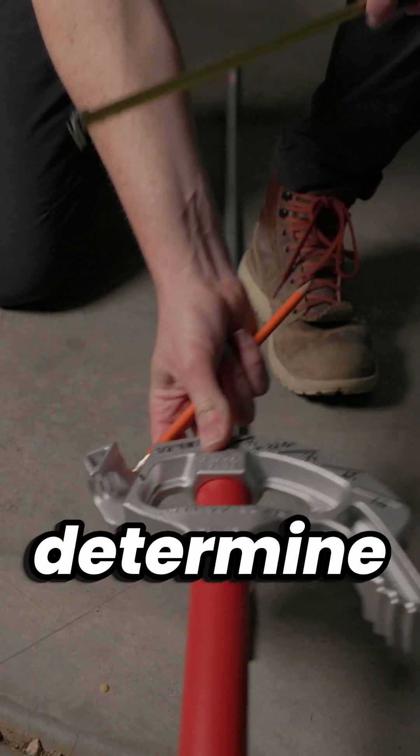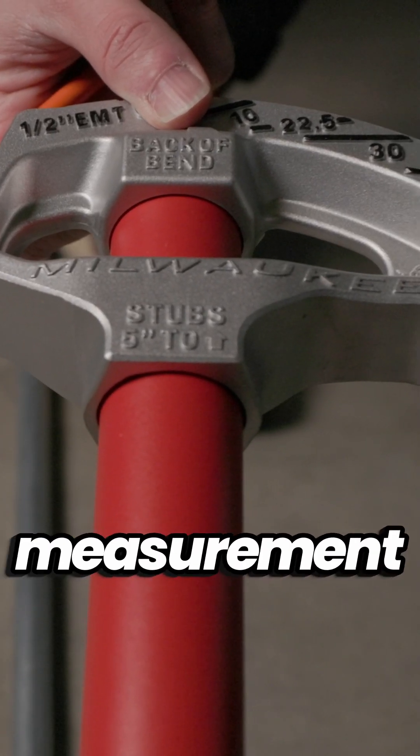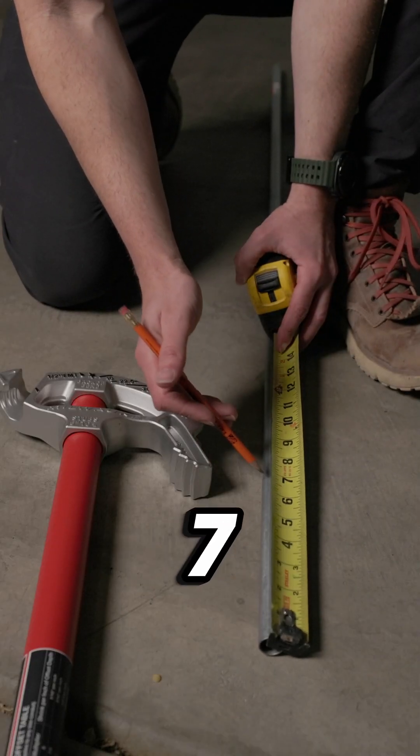Depending on your bender, determine how much stub you need to remove from your finish measurement. In this case, it's 5 inches. 12 minus 5 is 7.